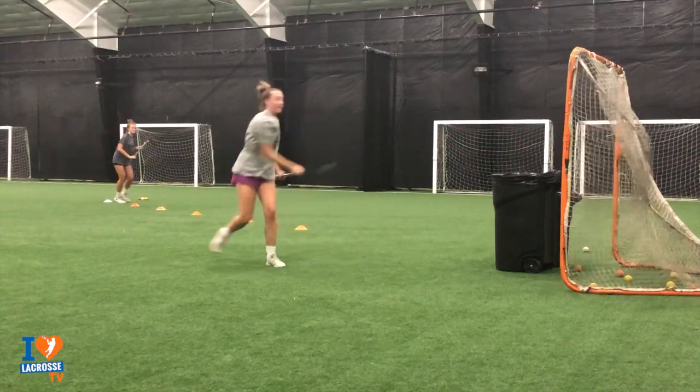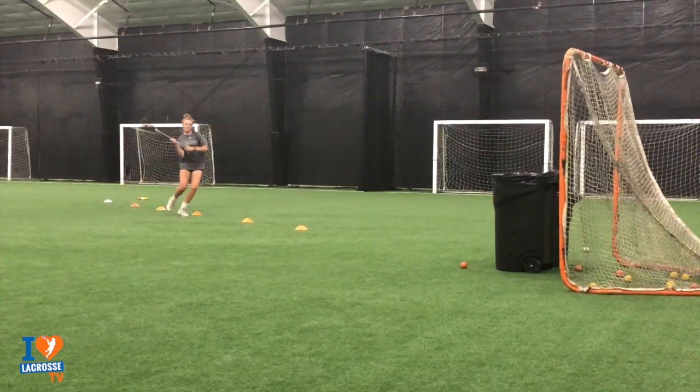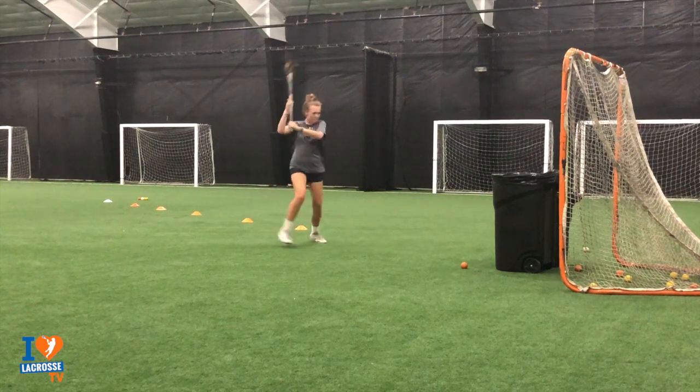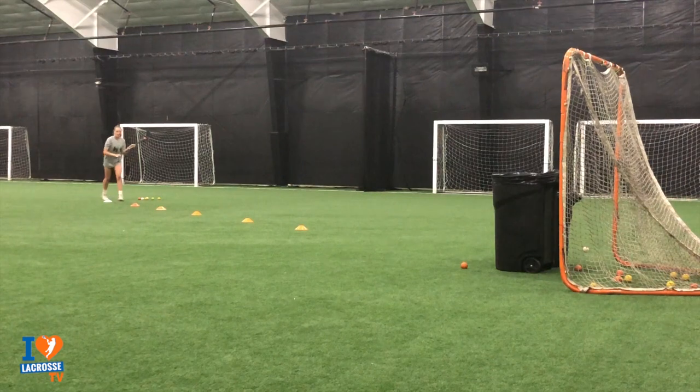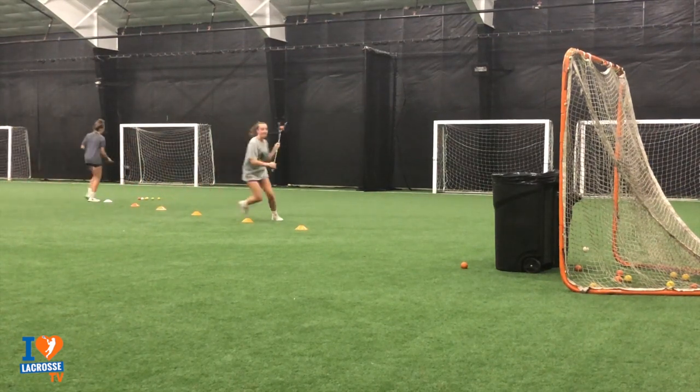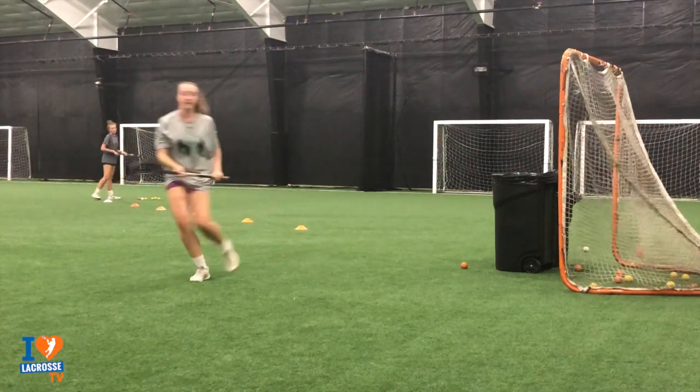If you throw like this too, it's okay to drop the ball — that means you're trying to transition faster than you're still allowed. Fake with the eyes more. Really use your eyes when you're faking to get the goalie to bite. We're trying to freeze the goalie.